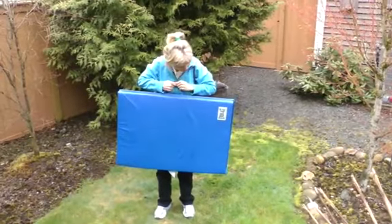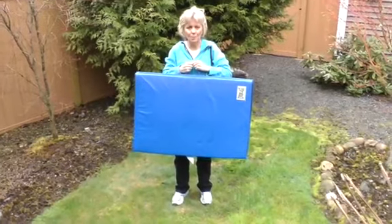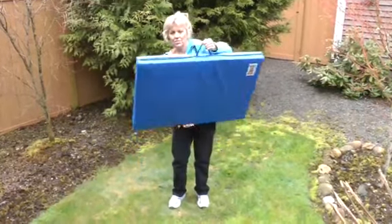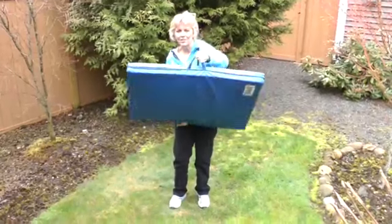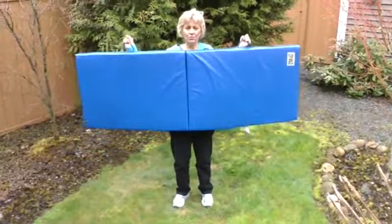Hi, it's me. I wanted to show you this really cool mat. It's called an Everlast workout mat and I want to show you how thick it is. It folds in half and you can open it up and lie on it on the floor.